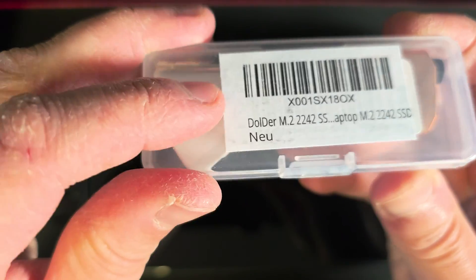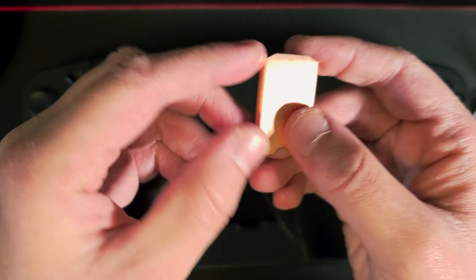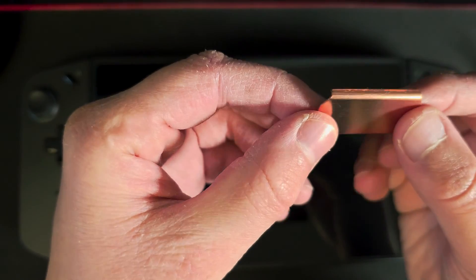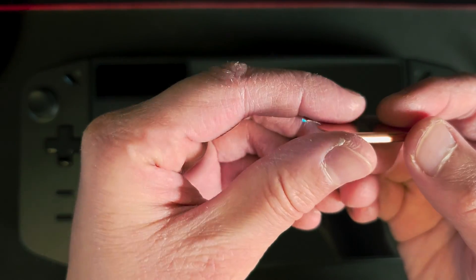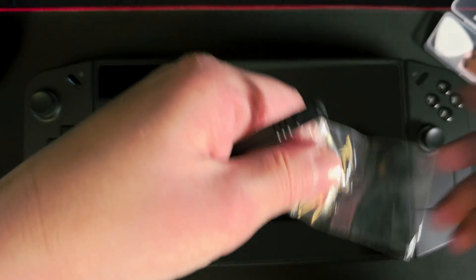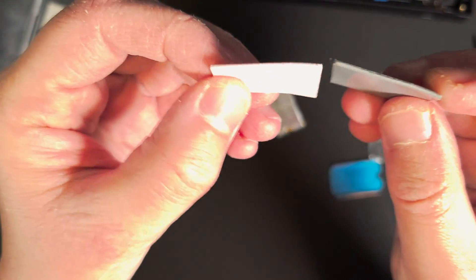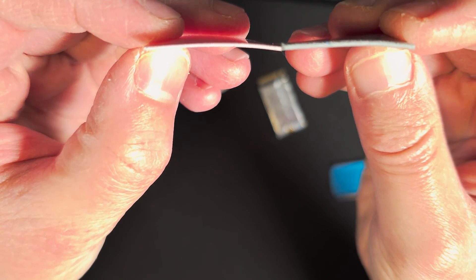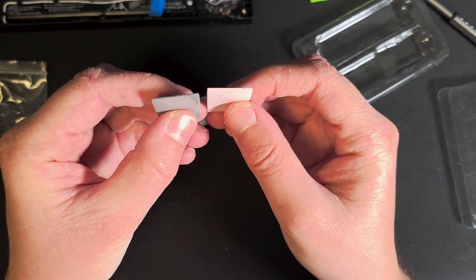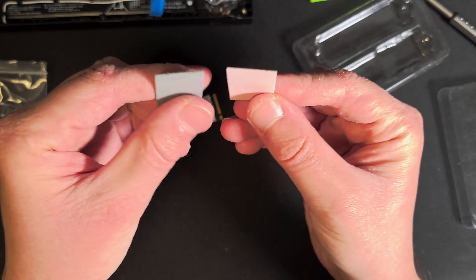First up, we have this low profile copper heatsink — we've seen it being applied to both the Steam Deck and ROG Ally, and it quite helped in reducing thermals. Keep in mind that this one is specifically made for the Region Go NVMe 2242 form factor. What's great is that it also comes with a full kit including mounting screws and two thermal pads: the pink one being 0.5mm in thickness and the gray one is 1mm.